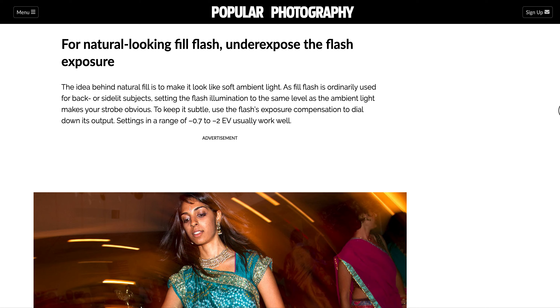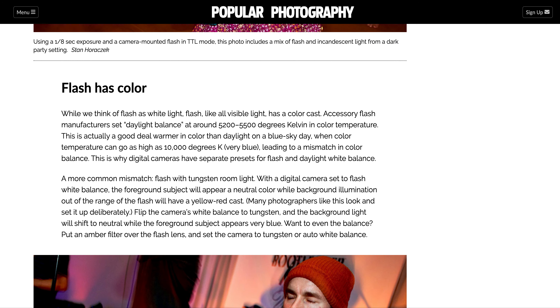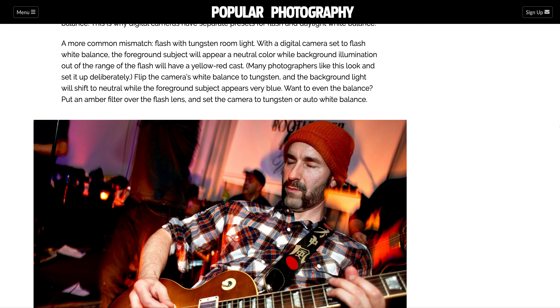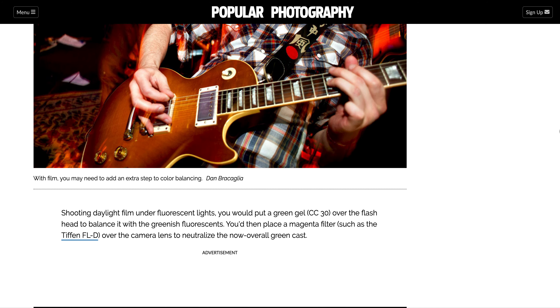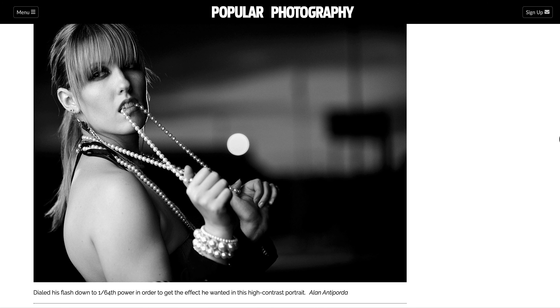They used f/5.6 and a polarizing filter to get that exposure. For a natural look, use fill flash and underexpose the flash — I'll show you on my camera in the next video how to underexpose and overexpose your flash to control it. Also know that the flash has color, so you may need to adjust color balancing in Photoshop or Lightroom to clean up the final image.